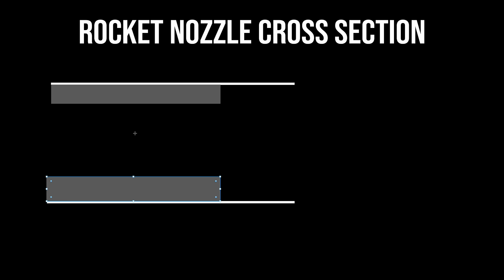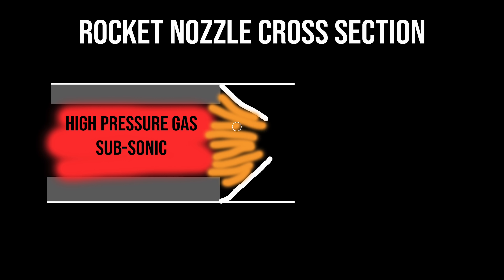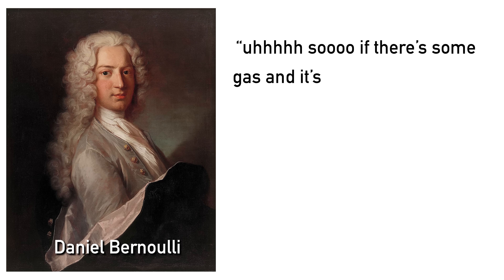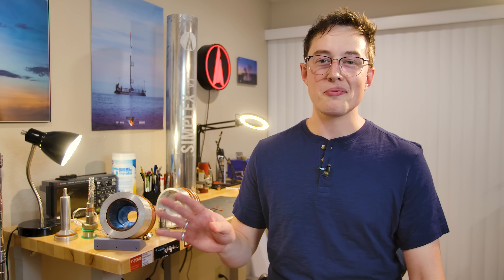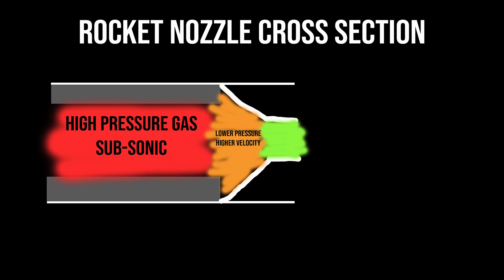Looking at a cross section: inside of the rocket motor, we have hot gas at high pressure moving fairly fast. If we've done our design correctly, that gas should be subsonic — below the speed of sound. When the gas hits the top of the nozzle, we need a converging section to guide that gas into a smaller cross-sectional area. This increases the velocity and decreases the pressure — because of Bernoulli's principle. We bring these gases down to the throat of the rocket nozzle, where they transition to sonic speeds, meaning they're at their local speed of sound.